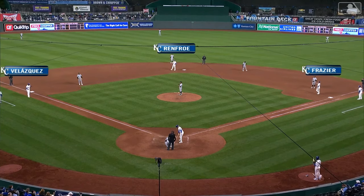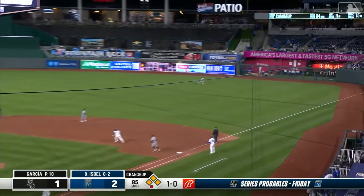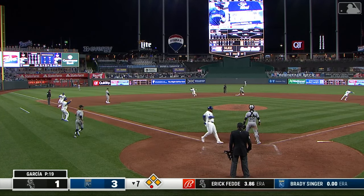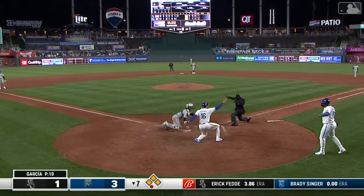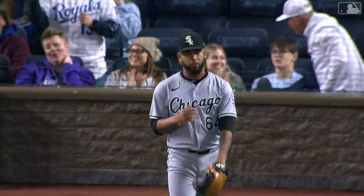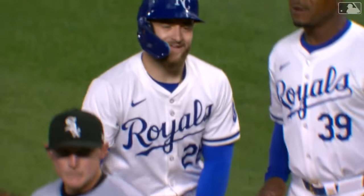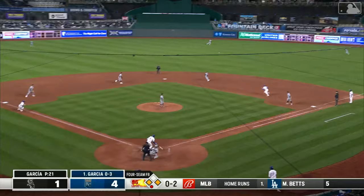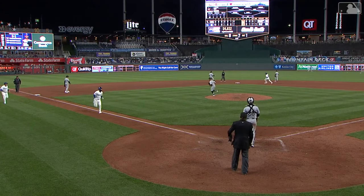Three on, one out — infield shifted to the right side against Isbell. Breaking ball lifted down the right field line toward the corner — Fletcher sprints but can't get there, it drops in. Velasquez is in, here comes Renfro around third, relay to the plate not in time — Renfro slides in safely. A two-run single for Kyle Isbell as the Royals tack on in the bottom of the seventh. Mikel was 0-for-3 but gets his first hit of the night and another RBI. The Royals lead 5-1 in the bottom of the seventh.